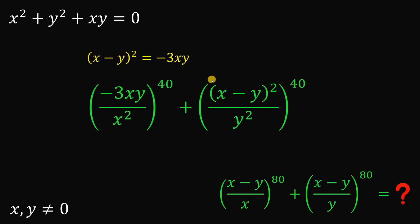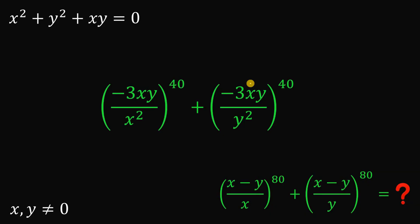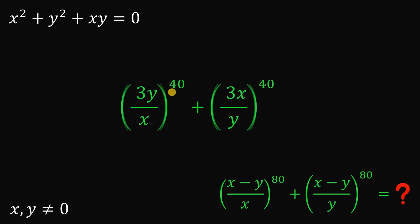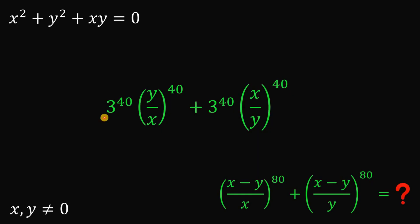Both numerators are replaced with negative 3xy. Simplifying, xy divided by x squared is just 1 over x, and xy divided by y squared is just 1 over y. A negative number raised to an even power is positive. We can factor out 3 raised to the power of 40 from both terms, giving us 3 raised to the power of 40 times the quantity y over x raised to the 40 plus x over y raised to the 40.